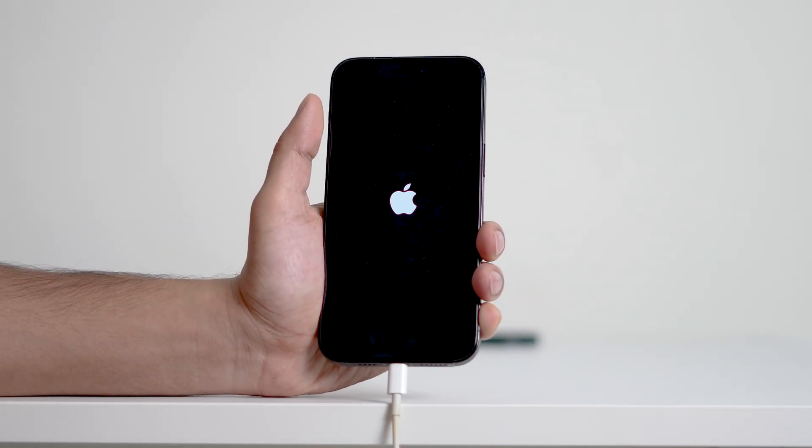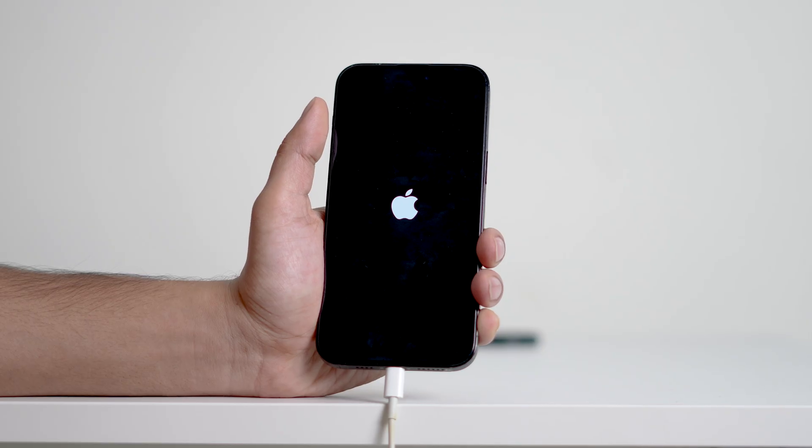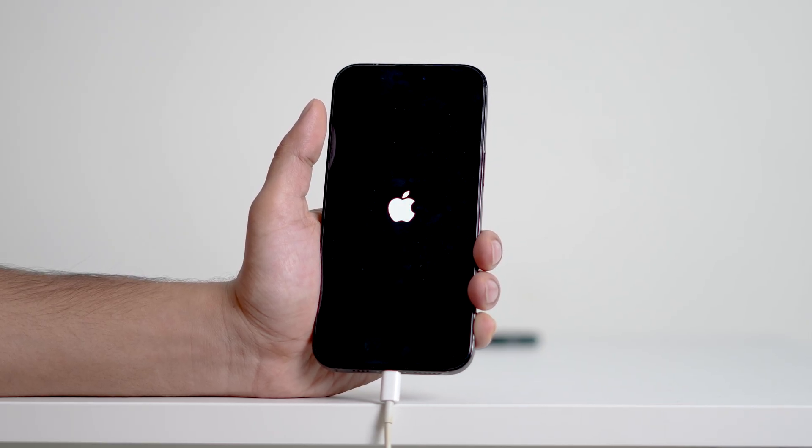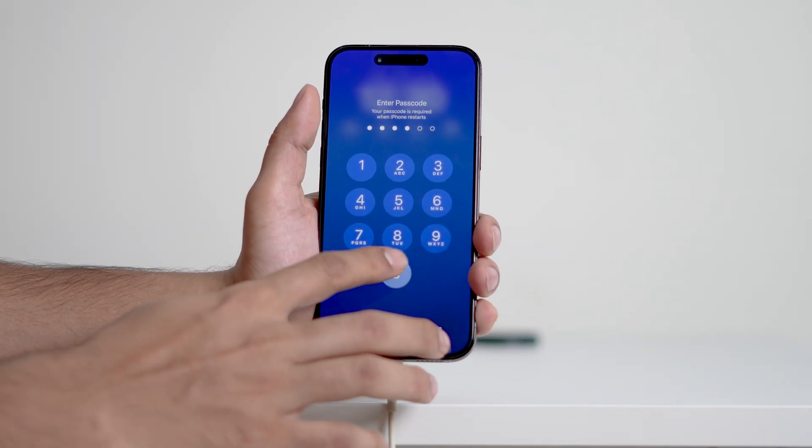That's it. You don't need to use the power button at all. This is the only method to turn on your iPhone — there is no other way to turn on your device. Now you know how to turn on iPhone without power button.